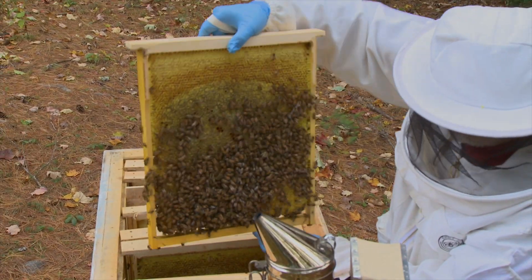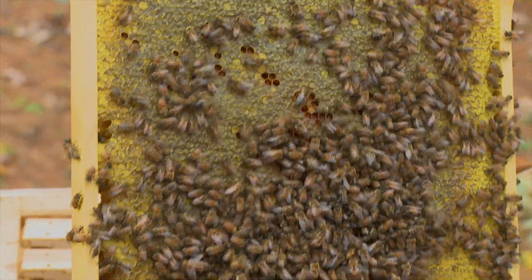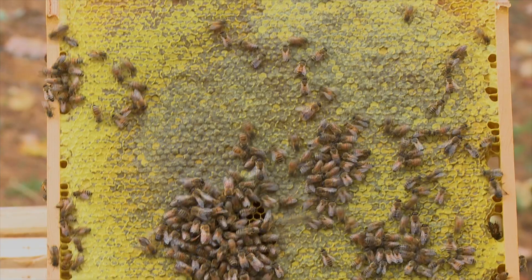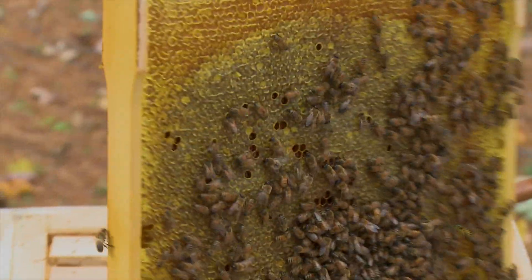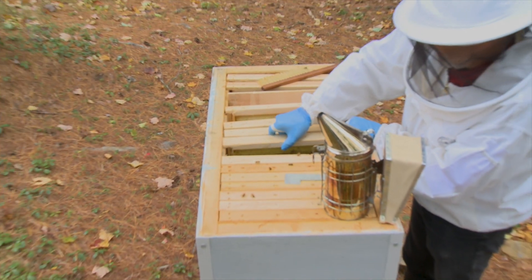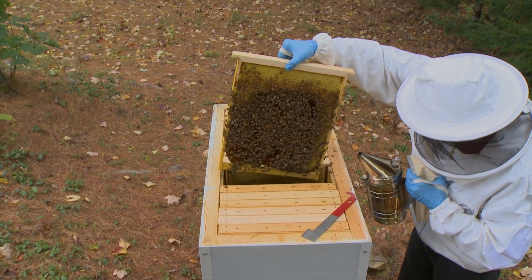These are the champs. Another full honey frame — it's an excellent-looking frame. No brood, nothing. About eight pounds or so. Wow. Another full honey frame.